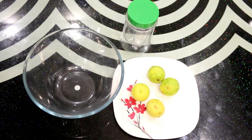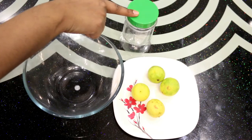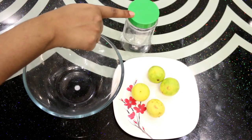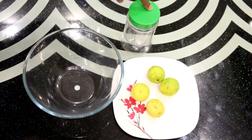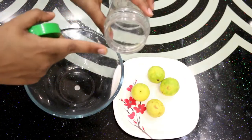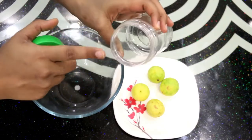Here I have 4 lemons (nimbus). You can increase or decrease the quantity. I have a plastic bottle and a glass (canch) bottle — you can use either one. The bottle should be completely dry and properly clean, as you can see mine is.